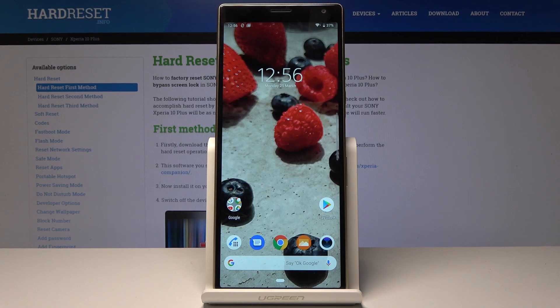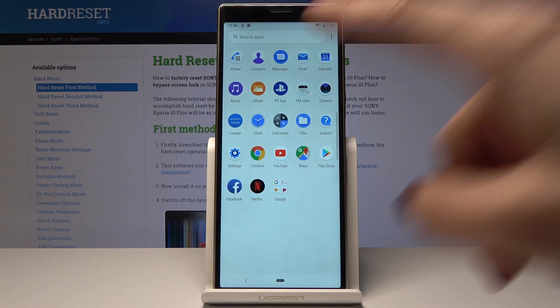Here I have the Sony Xperia 10 Plus, and let me show you how to add a lock screen on this device. At the very beginning, you have to open the list of all applications, then go to Settings.